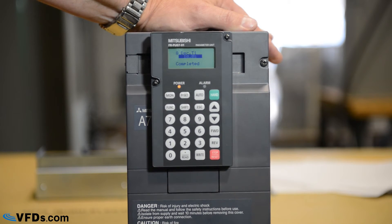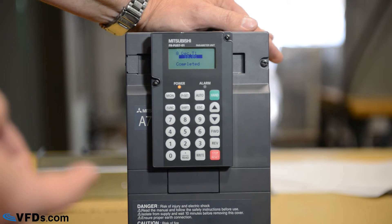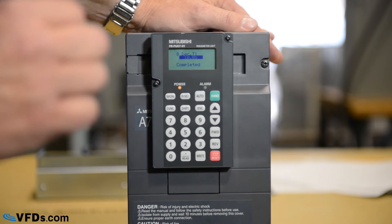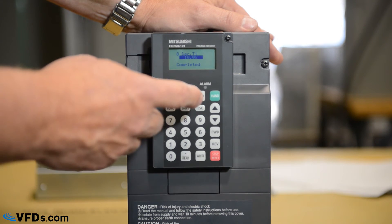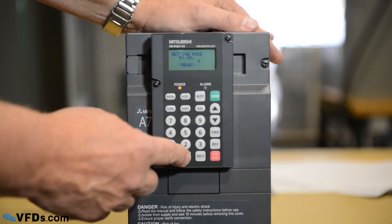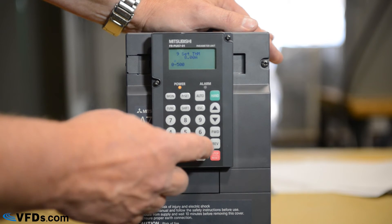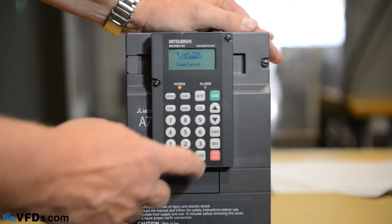Next, we have our overload relay. You need to protect the motor from overload, so we need to program the overload relay for the rated full load amps on the nameplate of the motor. Press parameter set nine, then read. Let's say our motor is rated for 3 amps — put in 3, then write.